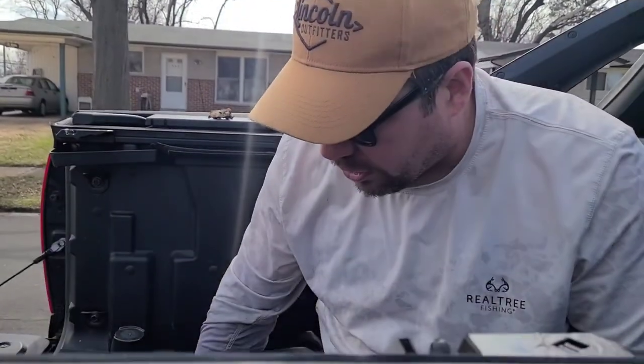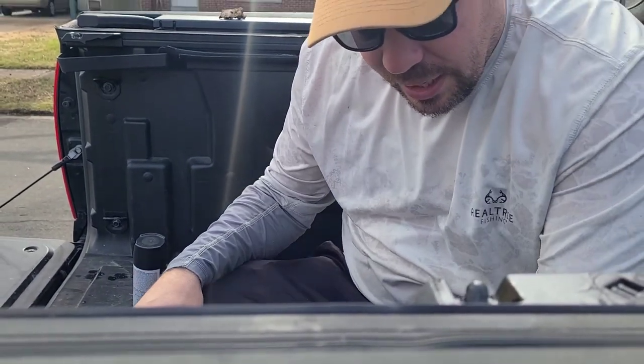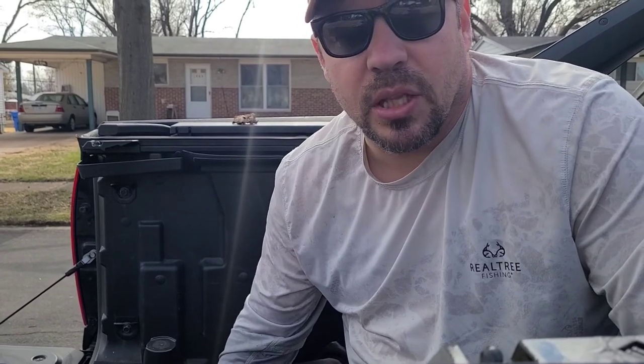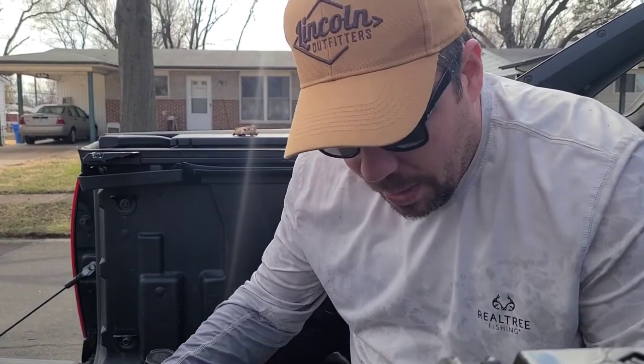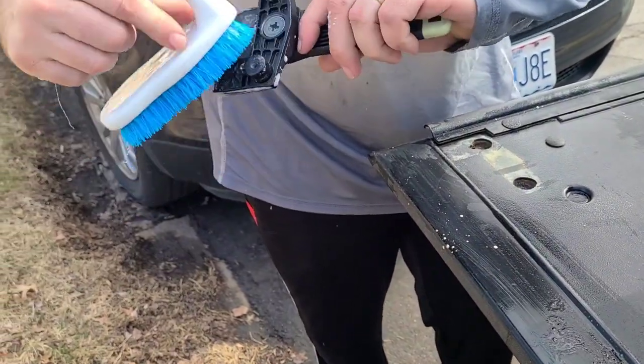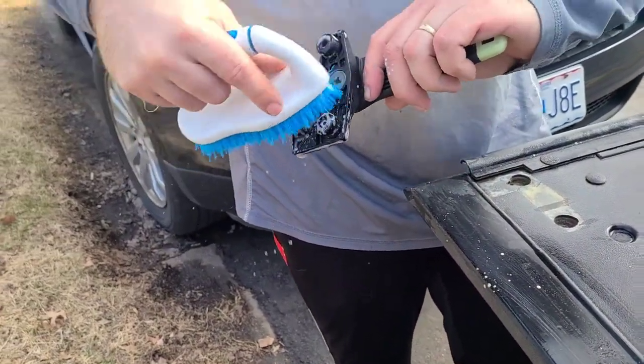I scrubbed all these with a brush. I'm going to scrub this rubber seal too. It's not enough - you really need to get in here and restore it, pull these off, and get some silicone in there. This new one I got has a slight little chip, so before I even put it on I'm going to hit it with the Krylon just to give it a little extra protection.